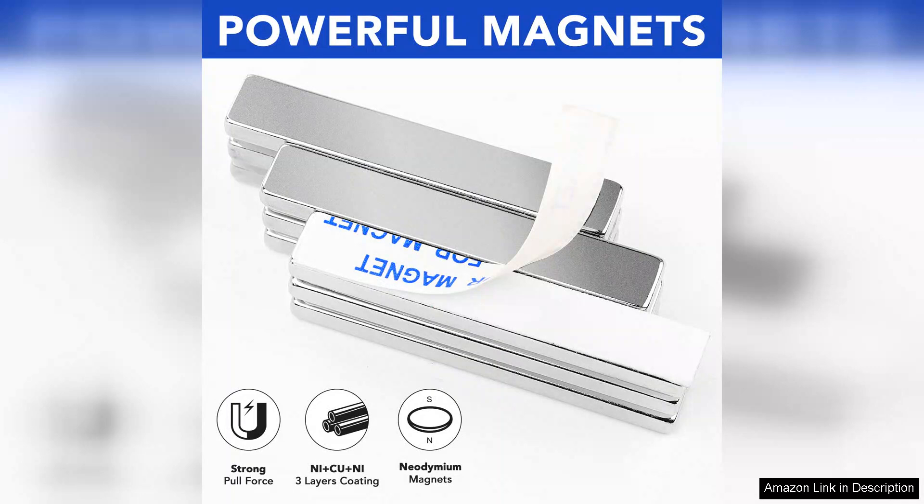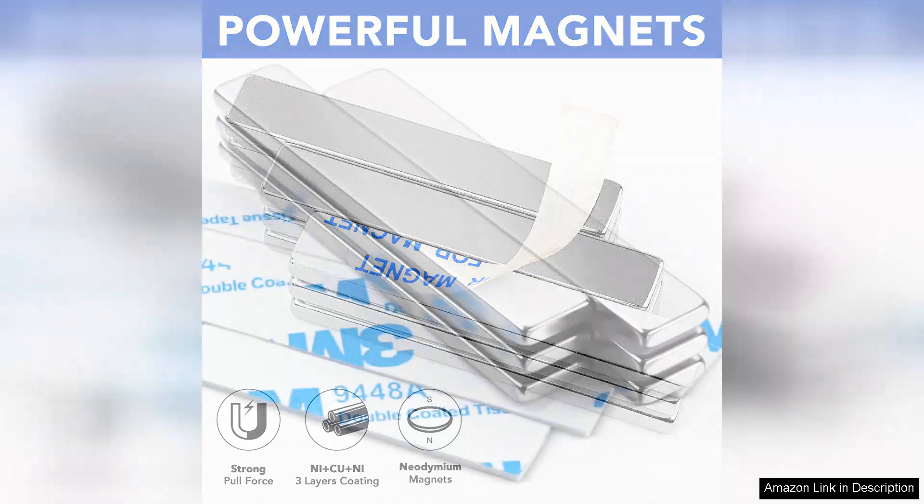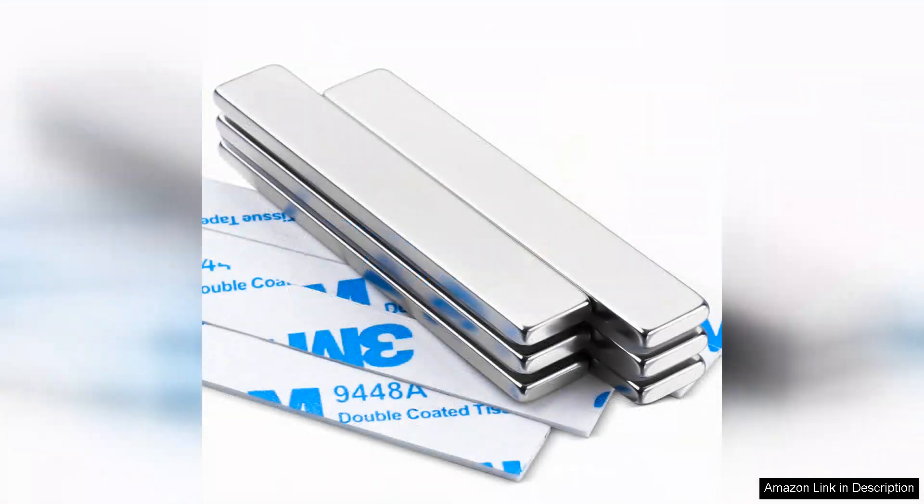However, a word of caution: these magnets are incredibly strong, so keep them away from small electronics and sensitive items. They can pinch fingers if not handled carefully, so always exercise caution.